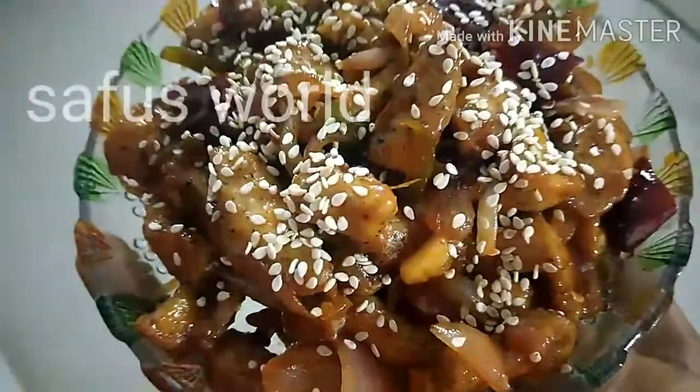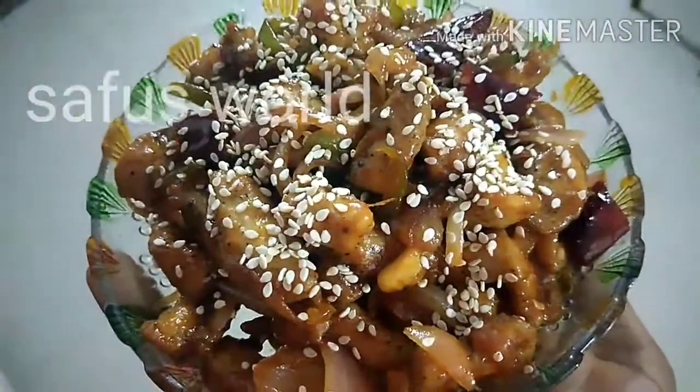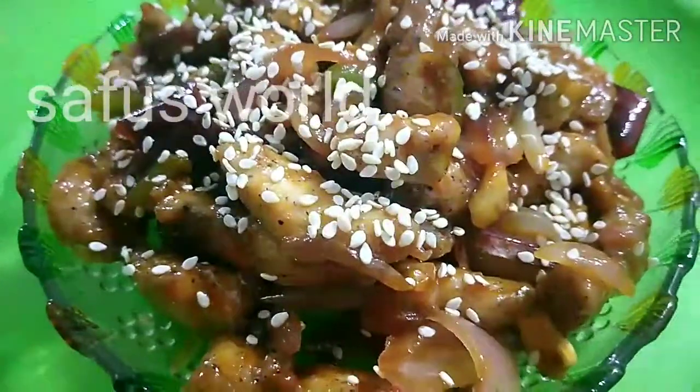Let it dry and decorate it. Garnish with cashew nuts on top.